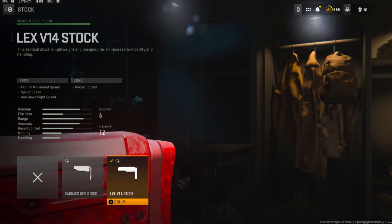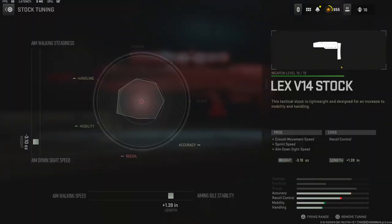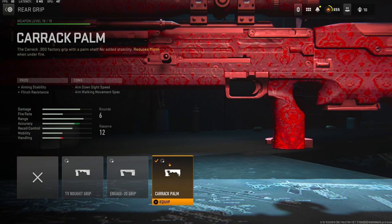On the stock I'm using the Lex V14 Stock for crouch movement speed, sprint speed, and aim down sight speed. This helps out a lot because as a sniper it's not really that fast, so adding the sprint speed helps out a ton. On the tuning I'm going with negative 3.10 ounces for aim down sight speed and plus 1.39 inches for aiming idle stability.